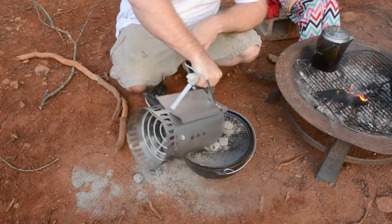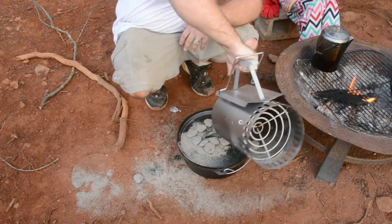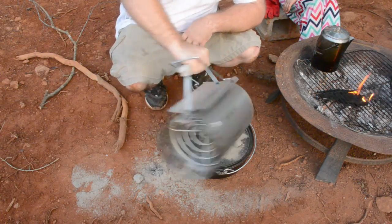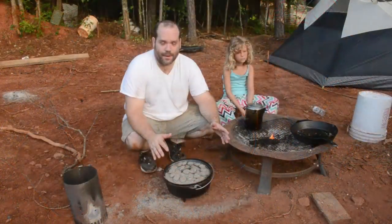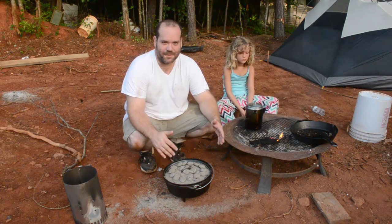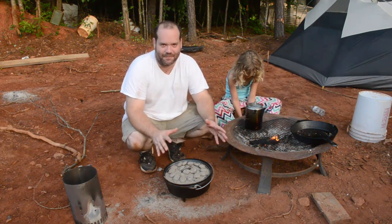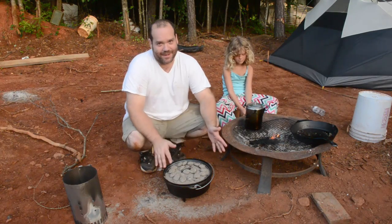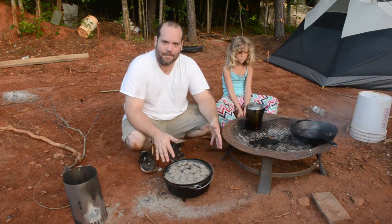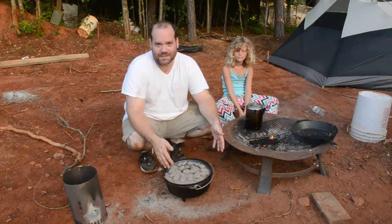Now we've got to spread the rest of these around the top. I have to admit that was probably painful for some of you to watch — it was certainly painful for me to even think about putting on video. I hate doing my first time trying something on video, but here it is. I'm a skeptic — that small amount of charcoal, I just don't see it happening.